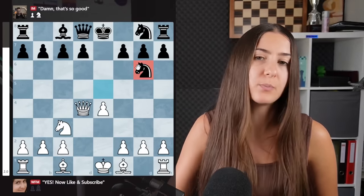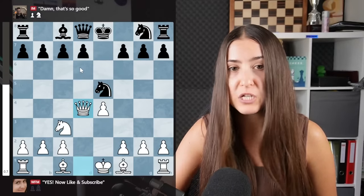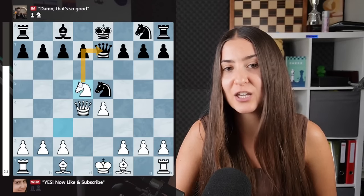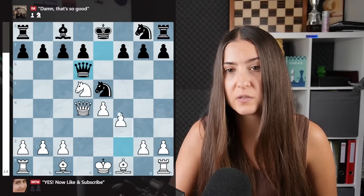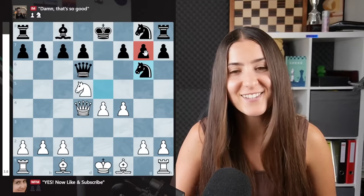Nobody is going to play knight g6. The best move is to protect the knight with d6. If you protect it with the queen there is a problem — for example queen e7, there is the strong knight e5 attacking the queen and this pawn at the same time. And this is the only move but you're still going on — the knight moves and you take this pawn. This is so much fun.